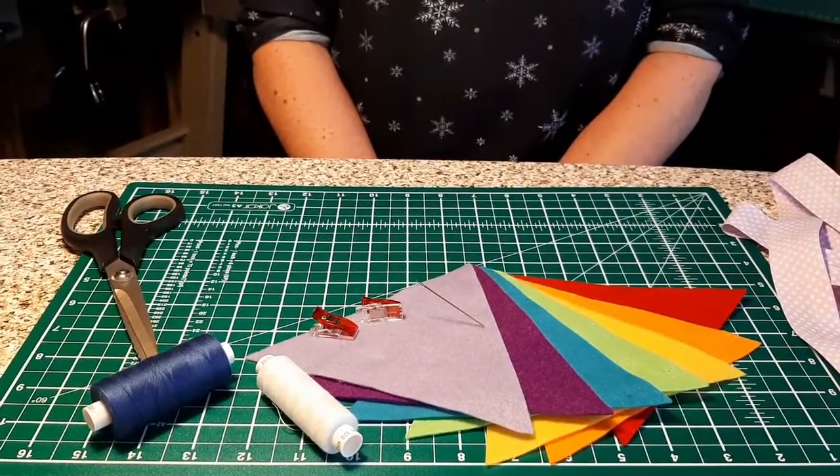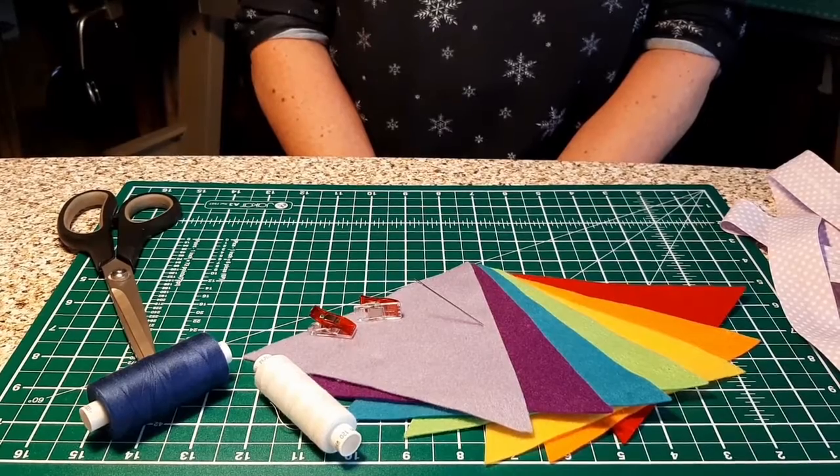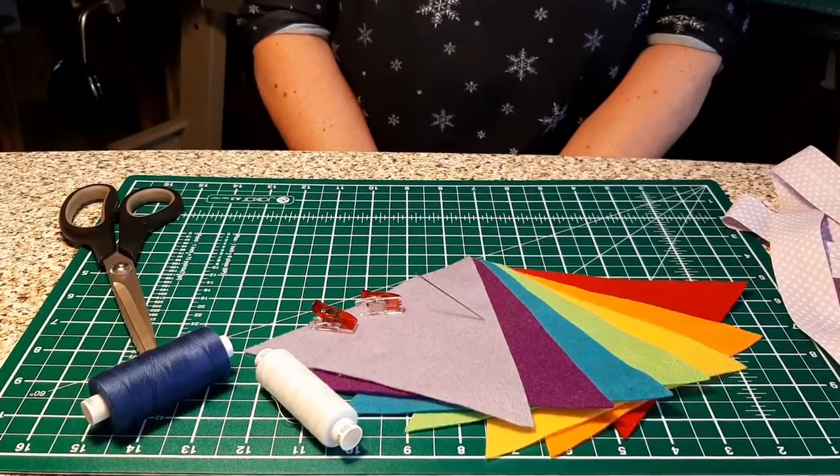Hi, my name is Gail from the Handcrafters Hub. You should have received your bunting pack from Amina and today we're going to show you how to put it all together. Go and grab your bunting pack and a pair of scissors and we'll begin.